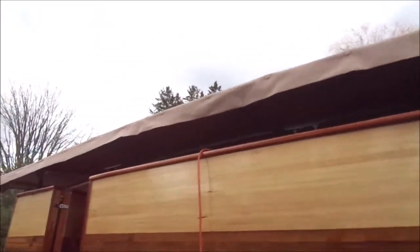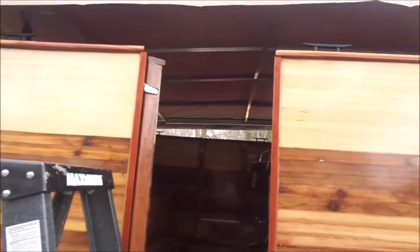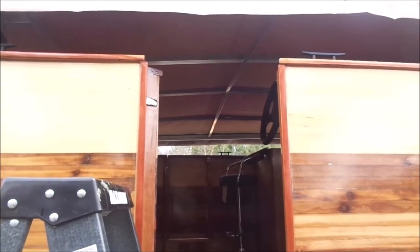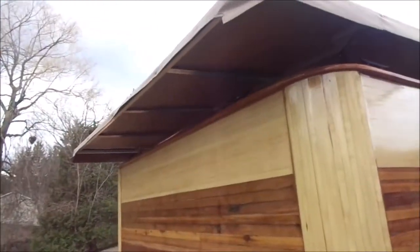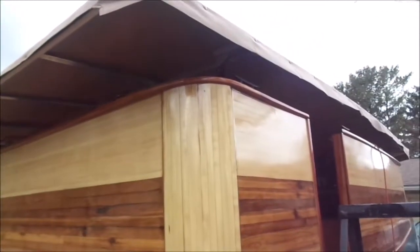Looks pretty good. I'm going to have to take it off next nice day in order to install the lighting system on there. I want to attach it to the center bar on the frame and run the wires along the top edge, so I'll have to snap the canopy off. I also want to test it before I put the final bolts in, because I've only got a single bolt in each corner.